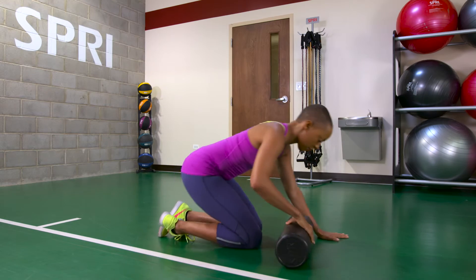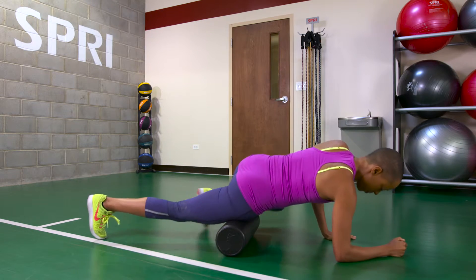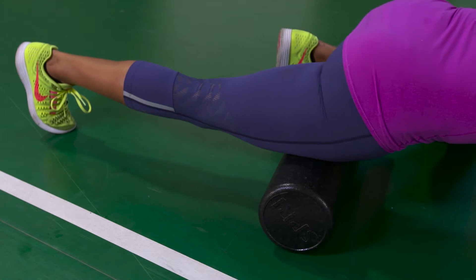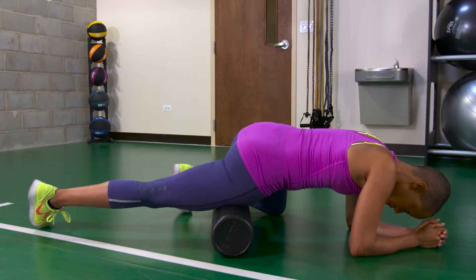First, lay on your stomach with your upper leg resting on the roller. Push that opposite foot into the ground to facilitate rolling. Once the knots are found, focus the pressure deeper and slower. The more the body can recover, the more ready it is for workouts and daily life.